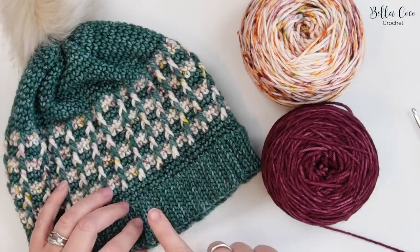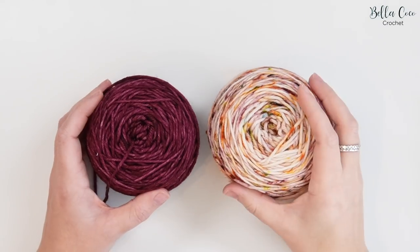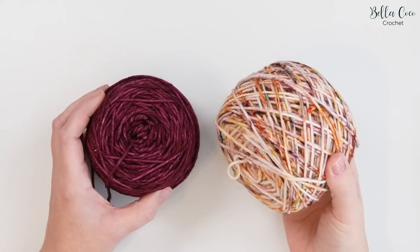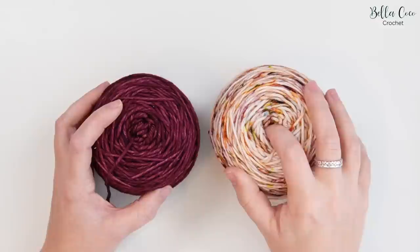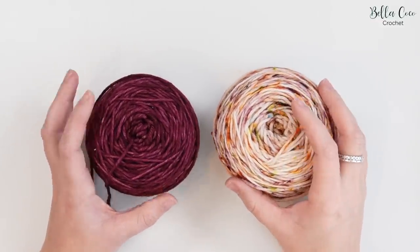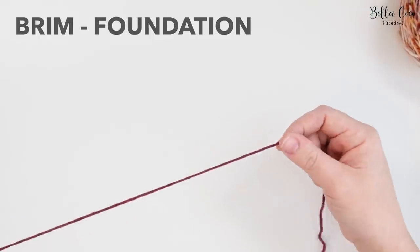We're going to start with the brim of the hat and then work our way up. For this project you're going to need a main colour — I suggest a solid colour — and then a contrast colour, which you can use as a speckled yarn like this, or you could just use another solid colour. We're going to start off with the main colour.